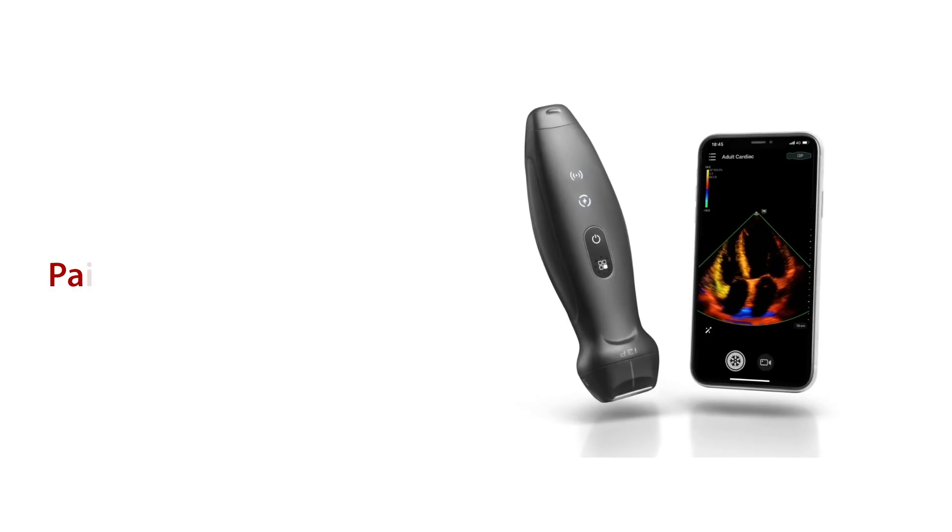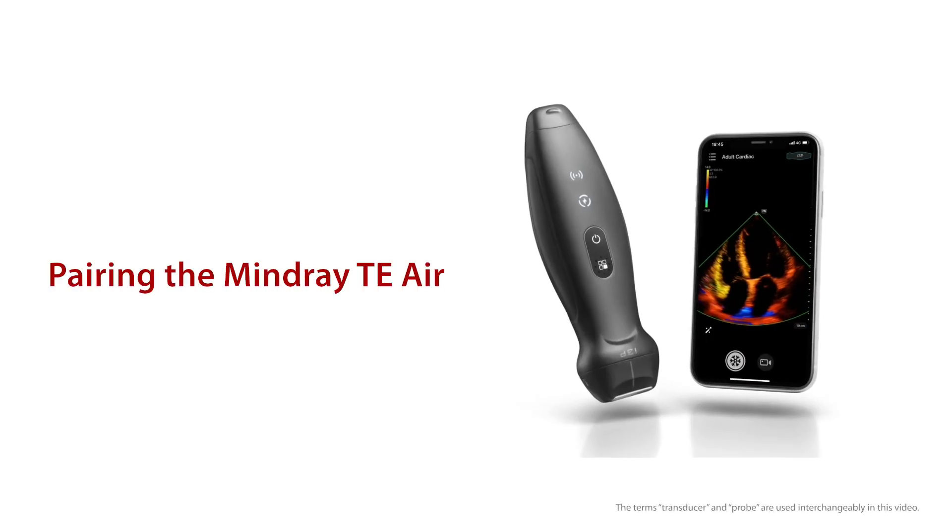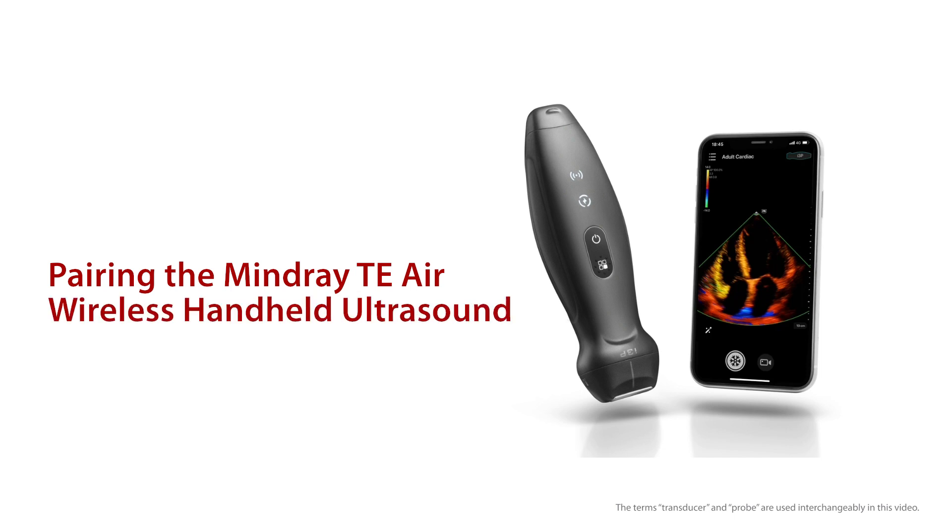In this video, I will demonstrate how to pair the MindRay TE Air Ultrasound system with a wireless transducer and connect additional transducers after the initial pairing.